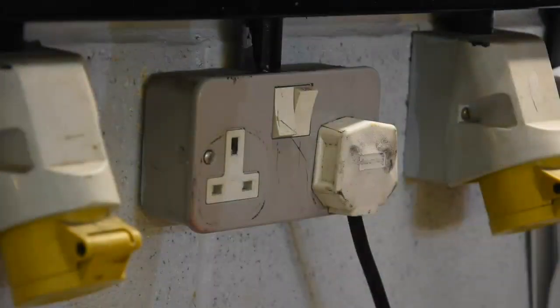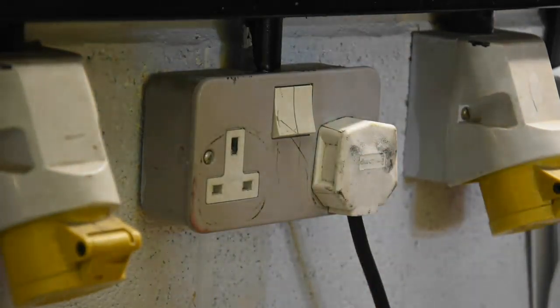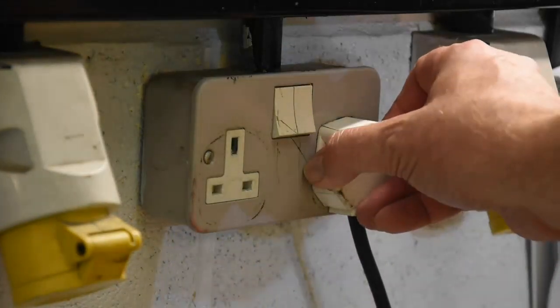Our forklift truck is electric and there is a safe way of disconnecting from the charger. Because hydrogen gas can be generated during battery charging procedures, we always make sure that we turn off the charger at the wall first. And just to be double safe, let's unplug it too.